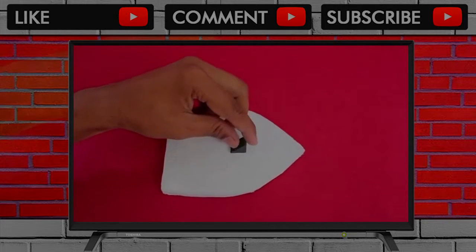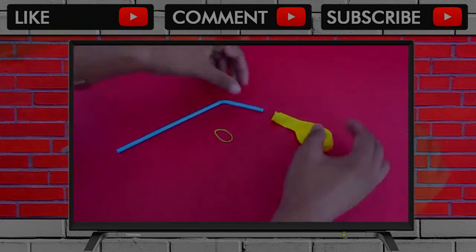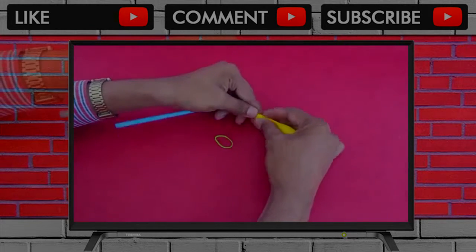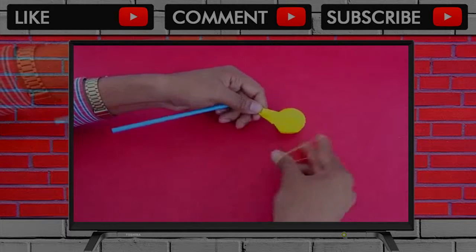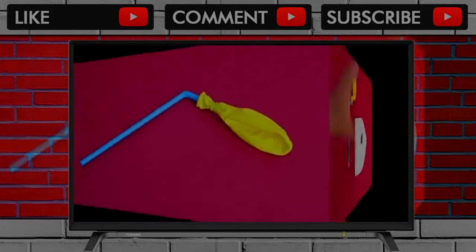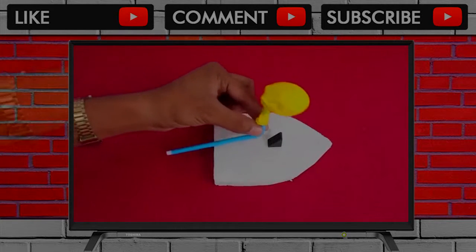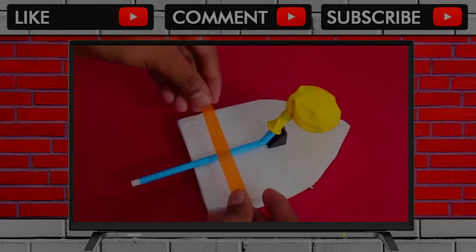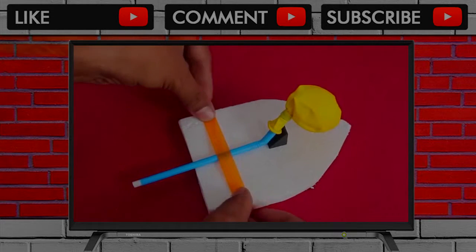The inclined part of this rubber piece would enable the balloon to rest. Then fix the balloon on the short end of a flexible straw with the help of a rubber band. It's the air from this balloon which is going to escape and power our boat. Now place the short end of the straw on the inclined piece and tape the straw to the styrofoam board.